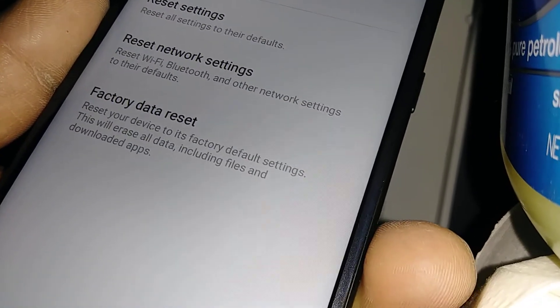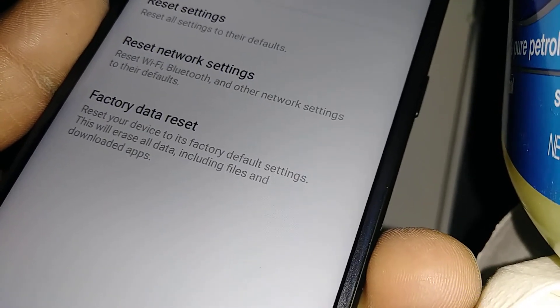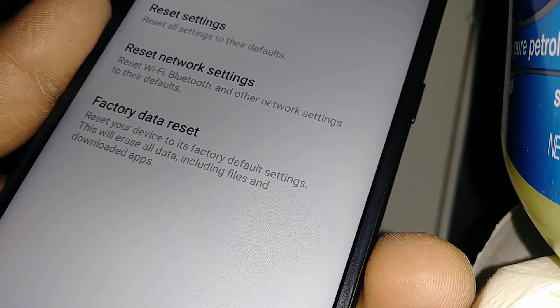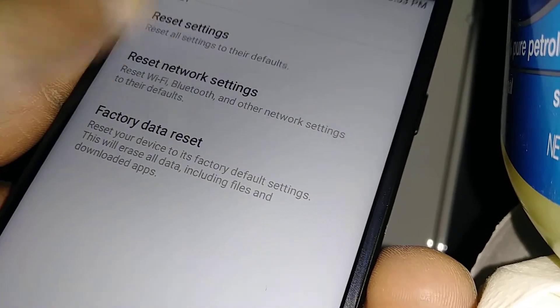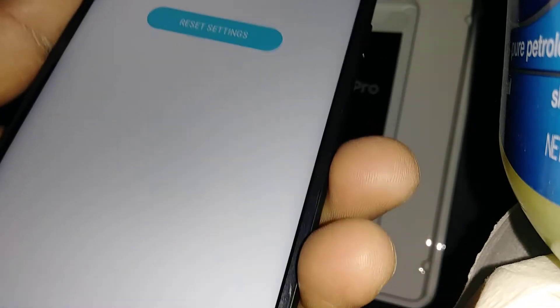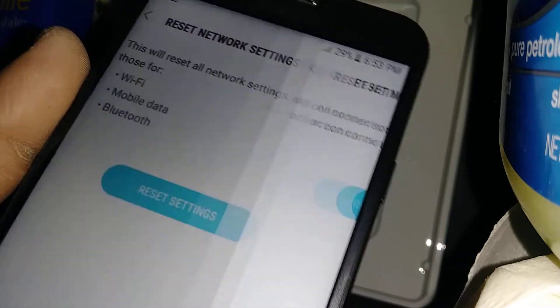If you want to reset your Wi-Fi, Bluetooth — everything — you want to disconnect your phone from any device like speakers or Bluetooth devices, or you want to delete Wi-Fi passwords on your phone, then hit Reset Settings. Connection settings are reset. When you hear that message, that means it was successfully reset.